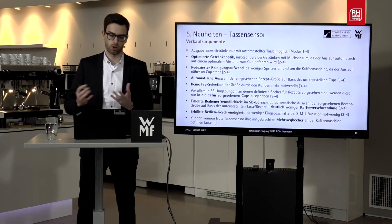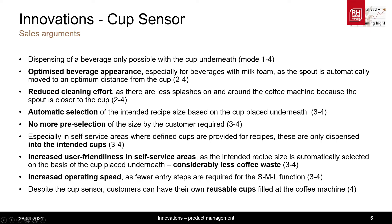Due to the fact that the spout moves to the optimum distance from cups in modes 2 to 4, there is less splashing during beverage dispensing. This means that the surface of the milk foam is not destroyed, and at the same time the visual appearance of the beverage is optimized. Less splashing also reduces the cleaning effort for the whole machine and its surroundings.